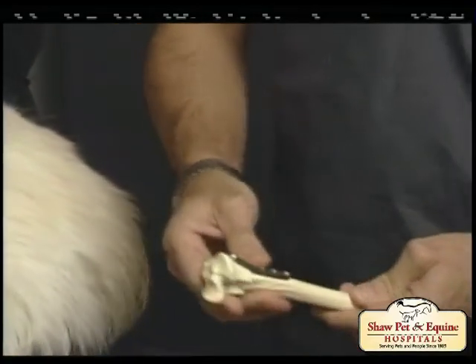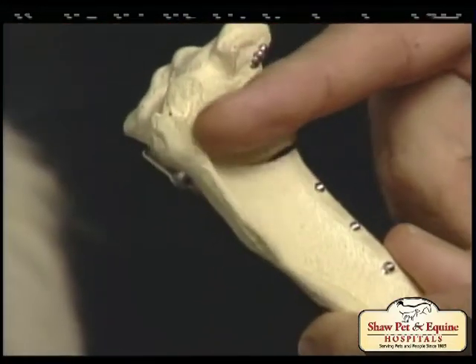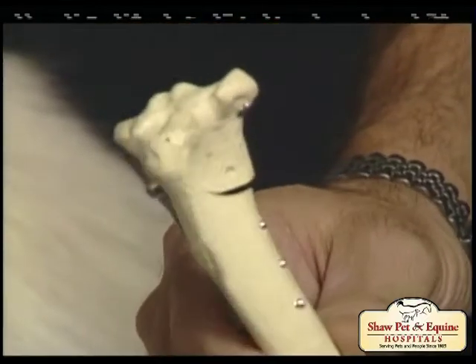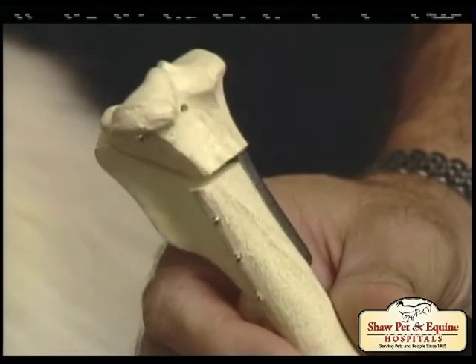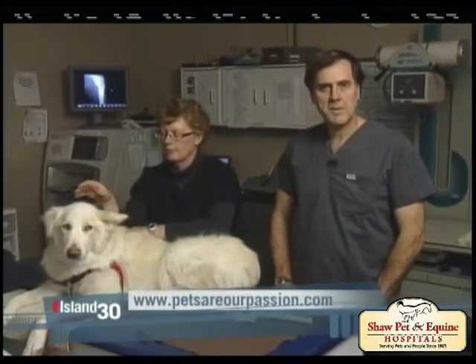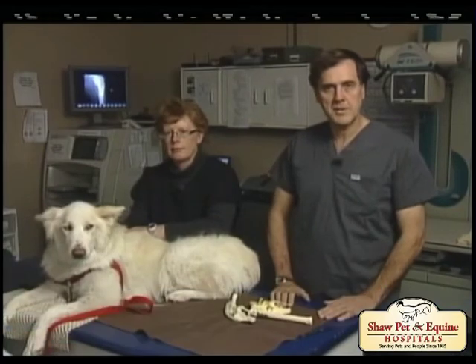The other method, used especially in young active dogs, is a TPLO, where we change the angle on the top of the tibia to remove the forces that stress the cruciate ligament. That's a very good way to restore full activity to young healthy dogs and have them live a long and active lifestyle afterwards. Further information about cruciate ligament rupture and treatment options can be found on our website, www.petsareourpassion.com.